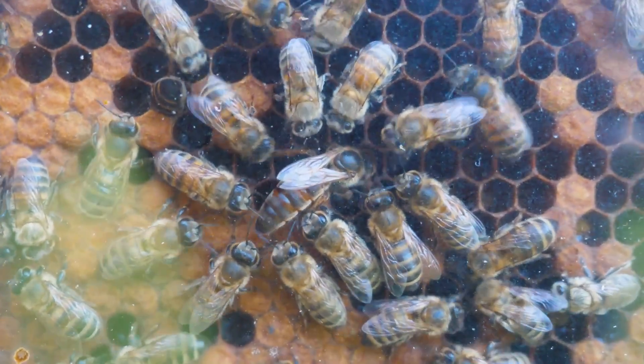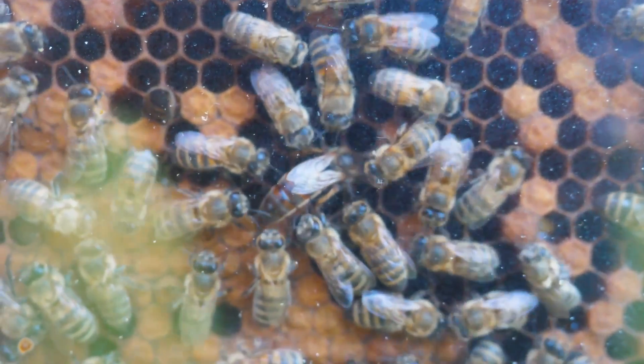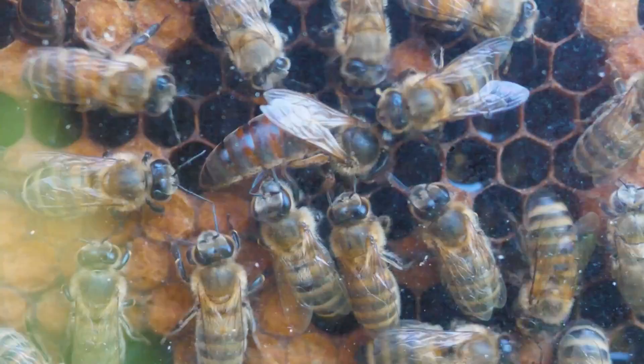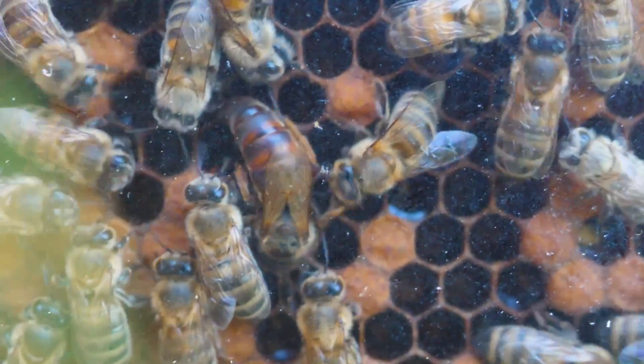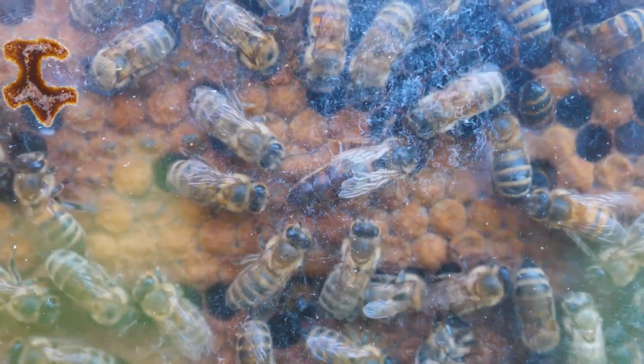The queen simply doesn't have time for other functions — it doesn't even stop to eat. That is why the retinue accompanies the queen and feeds it with milk on the go. What's interesting is that the queen doesn't eat honey like a normal bee or drone; it is fed exclusively with milk.